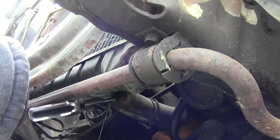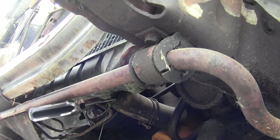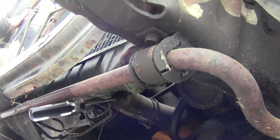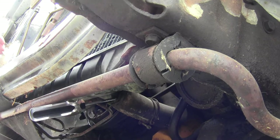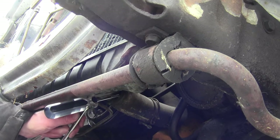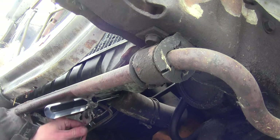Make sure I get the right ones — looks like I've got a five-eighths in there. Nine-sixteenths. Let's get down here and do some tranny lines too. Let's get that tranny line now. I'm just gonna crack it because I don't want it to drain yet.